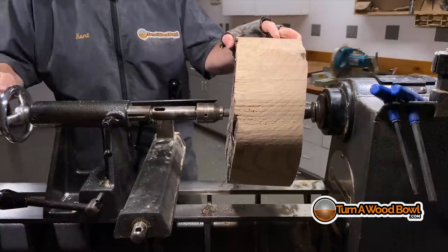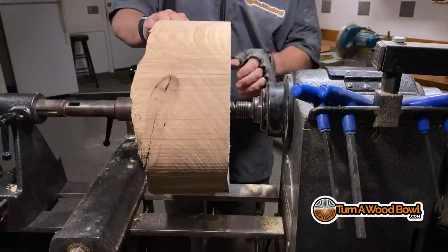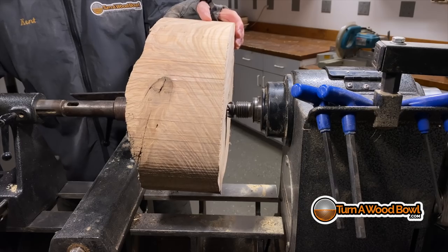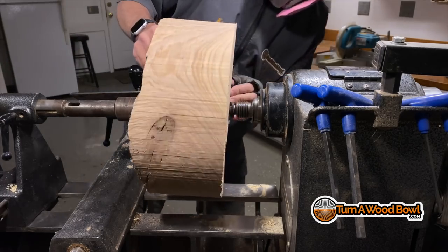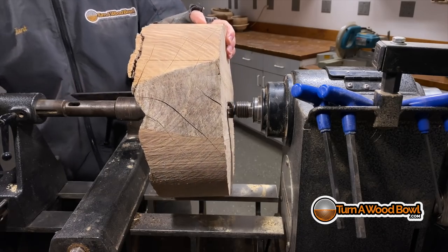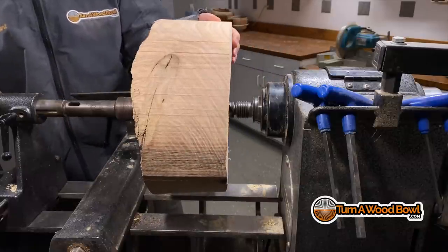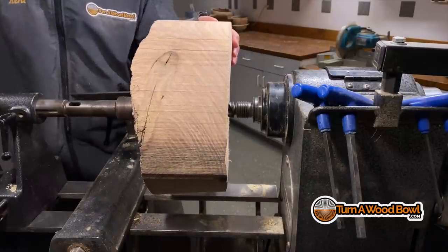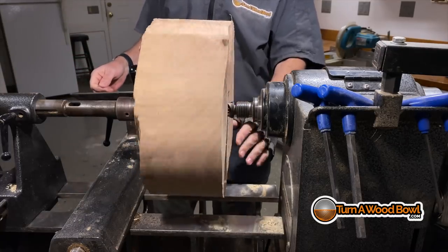I'm looking for the top rim — what will become the top rim — to be relatively flat. The nice thing about this mounting method is I can loosen the tailstock and move the blank around until I get it right where I want it. It's looking a lot closer now. It's not perfectly straight, but I can get it pretty close to being true before I start turning, which is going to prevent me from wasting a lot of wood.